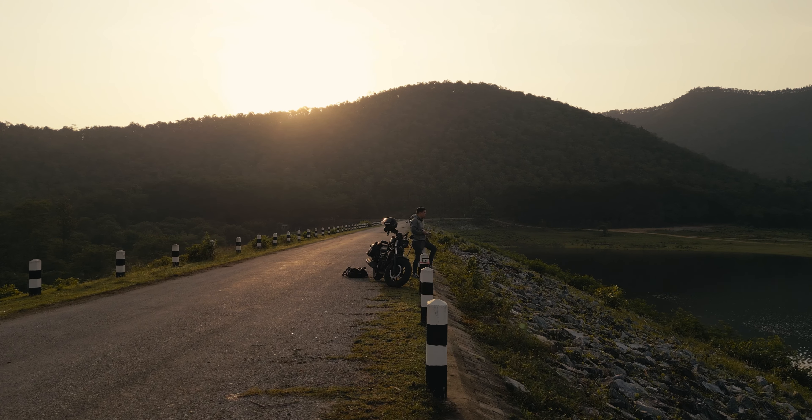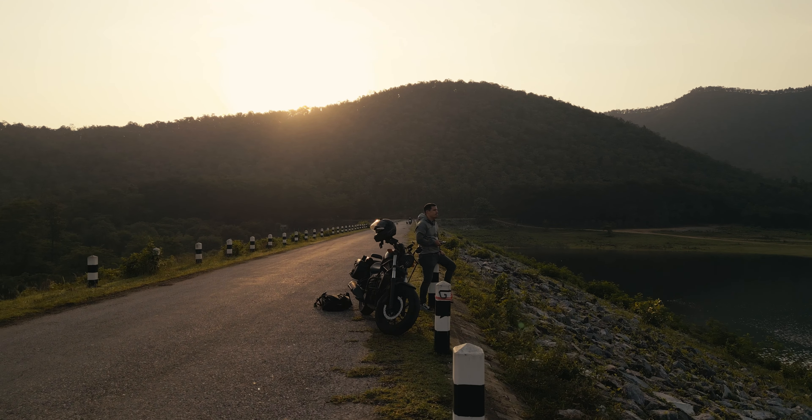Of course you can't always avoid having the sun behind your subject. In that case it's important to expose for your subject — it's okay to blow the sky out, because otherwise your subject would be too dark. Trying to crush the shadows just to rescue the sky often looks really bad in color grading, as pulling the shadows up reveals a lot of noise or compression artifacts. So it's better to just blow the sky out and get closer to the subject.